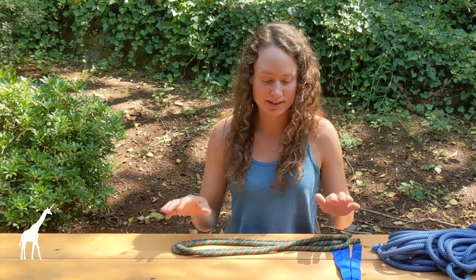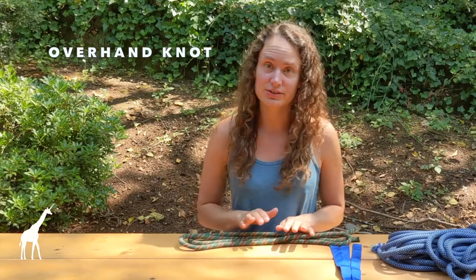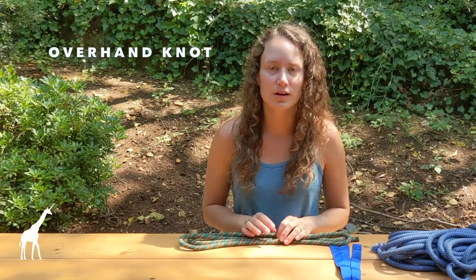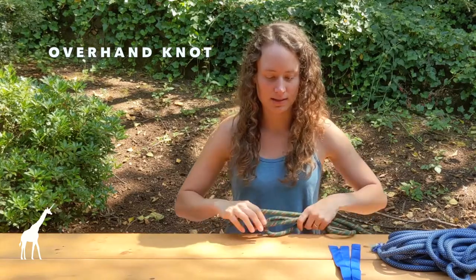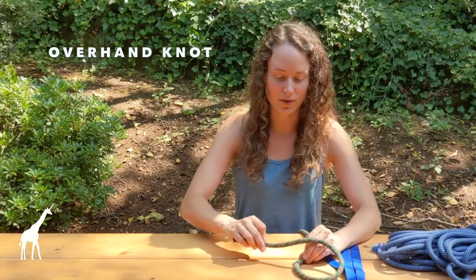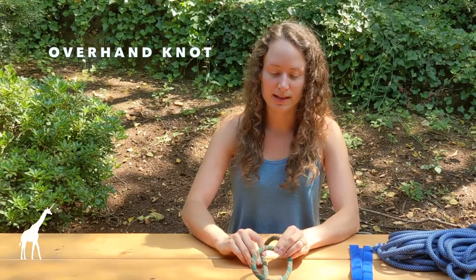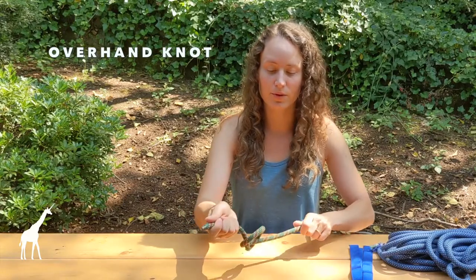The first knot we're going to go over is probably one of the simpler ones — the overhand knot. If you know how to tie your shoes, this knot will come pretty easily. You're going to take one end of your practice rope, cross the end over top, bring the end underneath, and pull through.